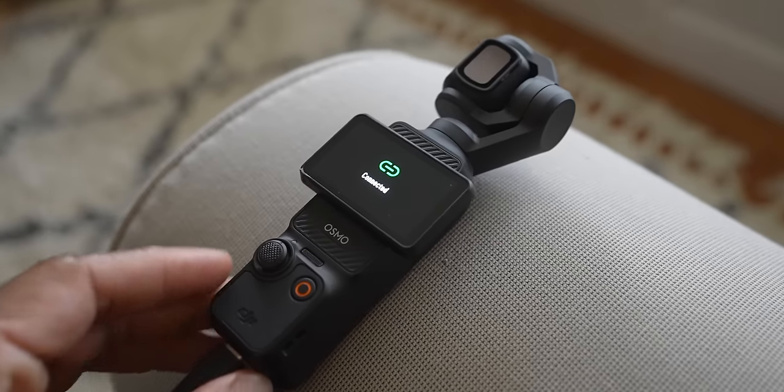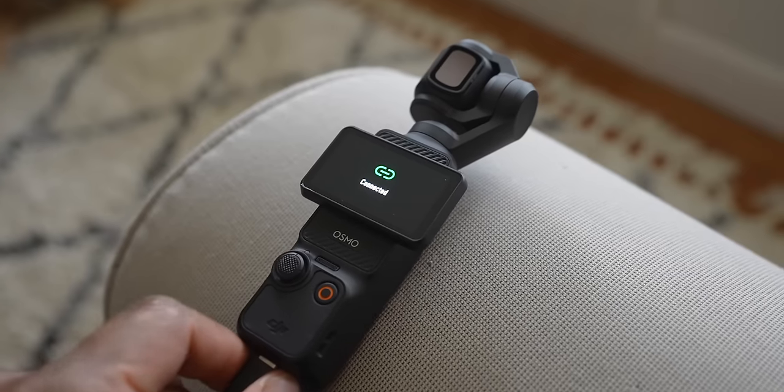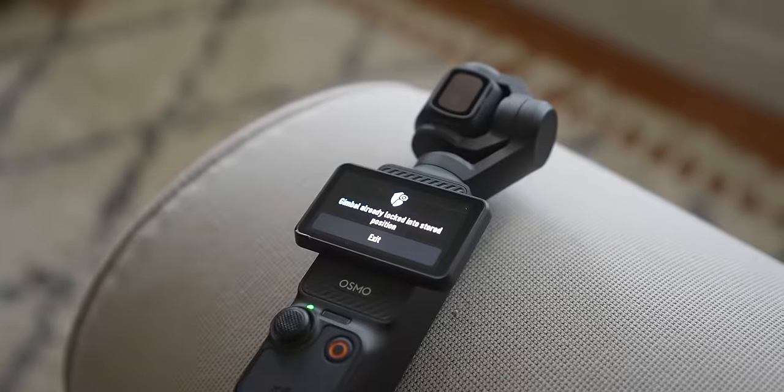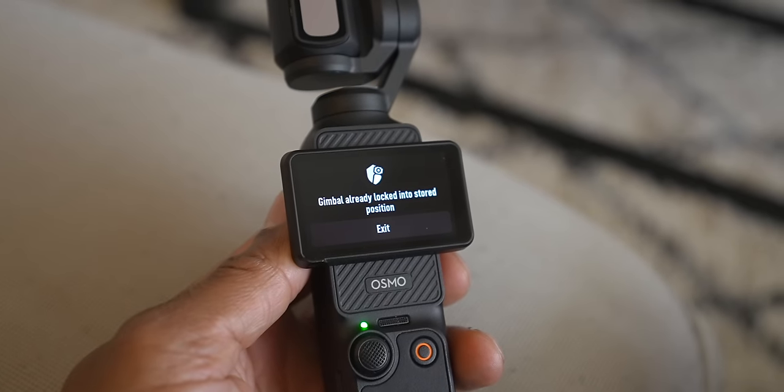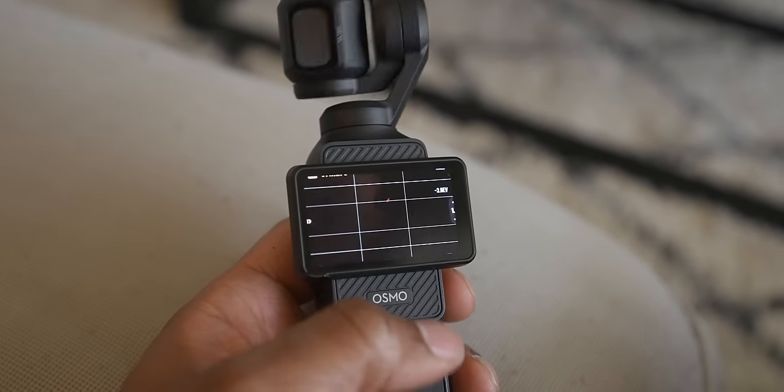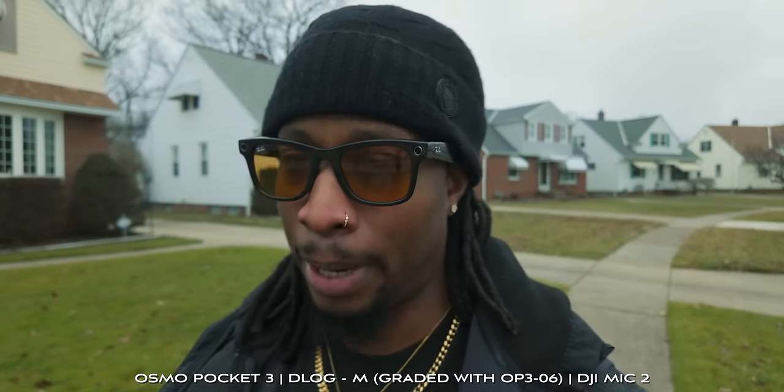Now DJI has fixed it. When you unplug it from the computer, it will stay in whatever mode you chose, but you now have to press exit and the gimbal will stay locked until you press exit. No more gimbal turning on and draining after you unplug the Osmo Pocket 3.